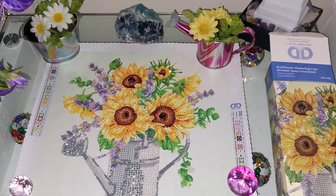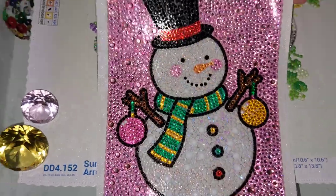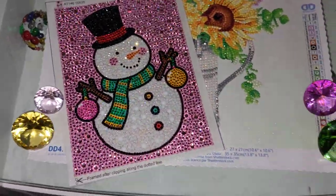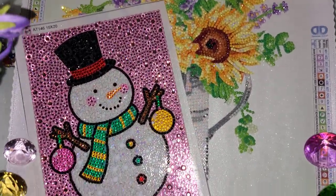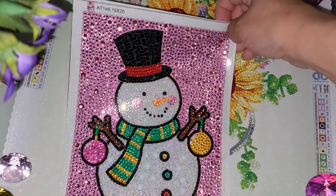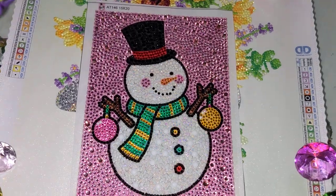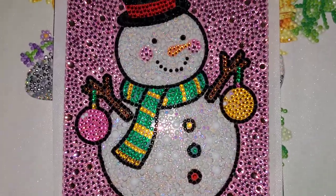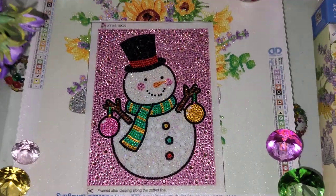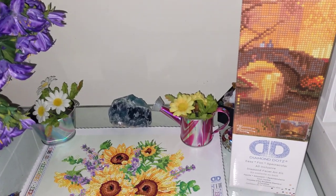My daughter actually finished her snowman today as well — we finished them together. I finished my watering can and she finished the snowman. The snowman was purchased from AliExpress; the size is 15 by 20 centimeters. We replaced the white resin drills that were supposed to be on the snowman with white AB. I bought it for her for Christmas — here it is.